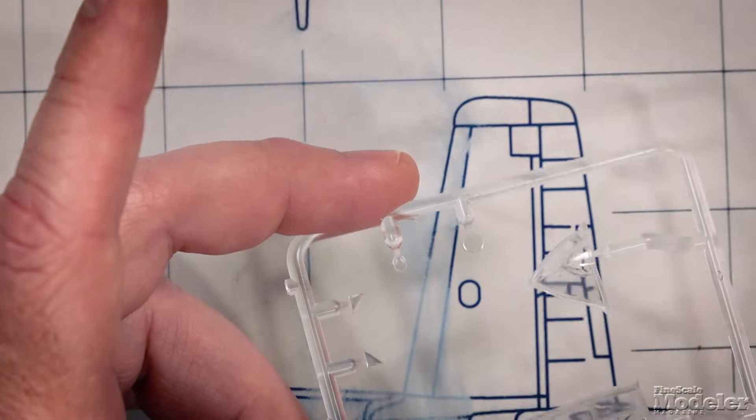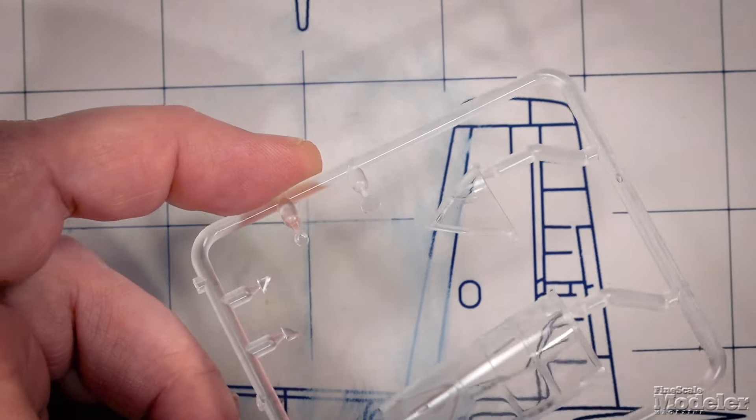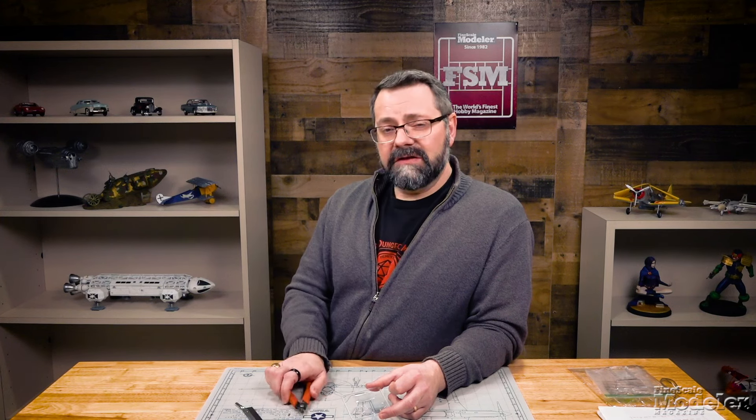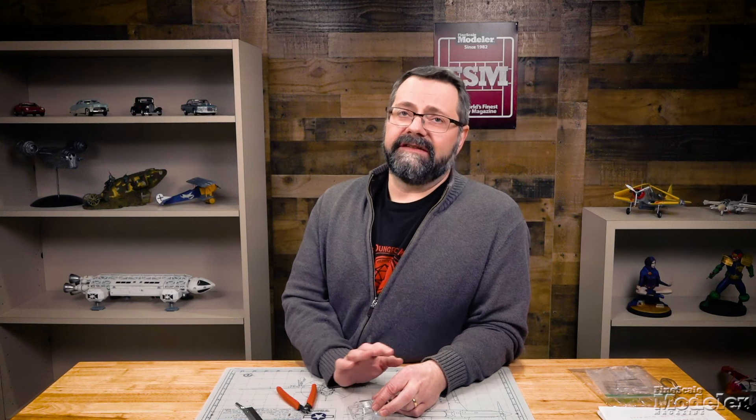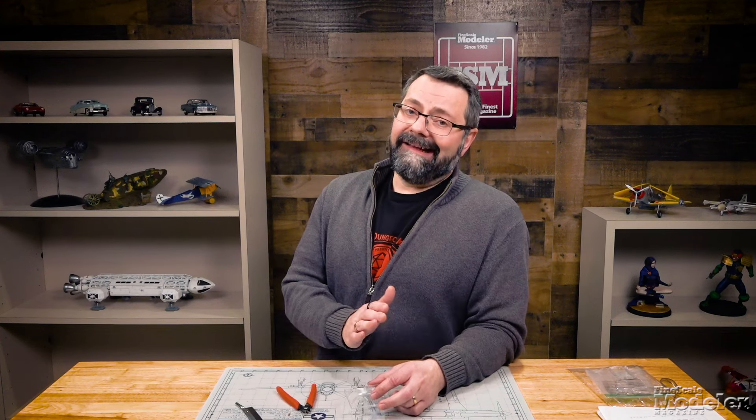Two: regardless of what you may have heard, clear plastic parts in your model kit are more brittle than the other parts. Plasticizer that can be injected into styrene to make it more flexible would discolor it, so you don't want to inject it into a clear plastic part. The point is that if you snip your clear plastic part too close to the part while removing it from the parts tree, you run the very real risk of causing a stress fracture or at least a stress mark in the plastic — and depending on where that is, it could be in a visible portion of the part, ruining it.